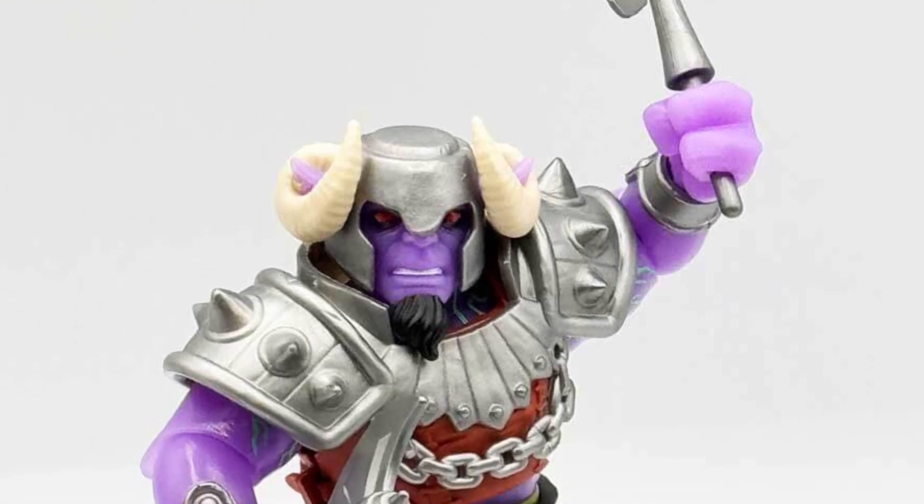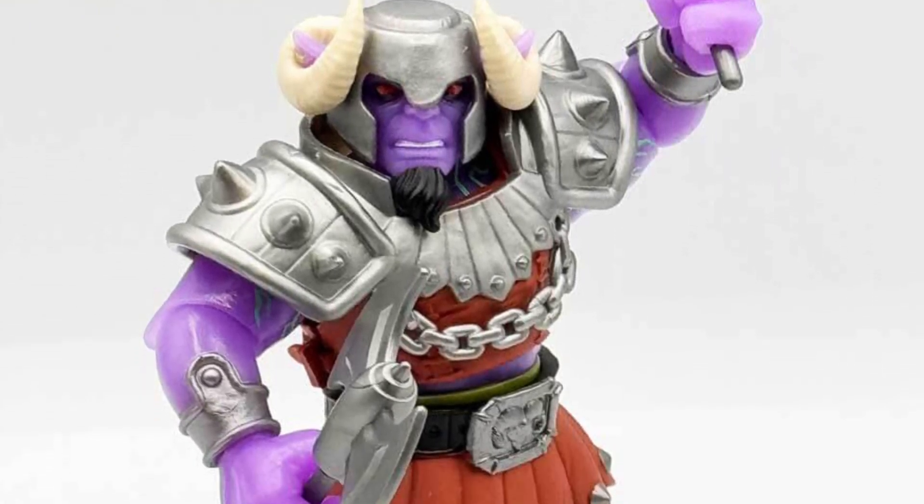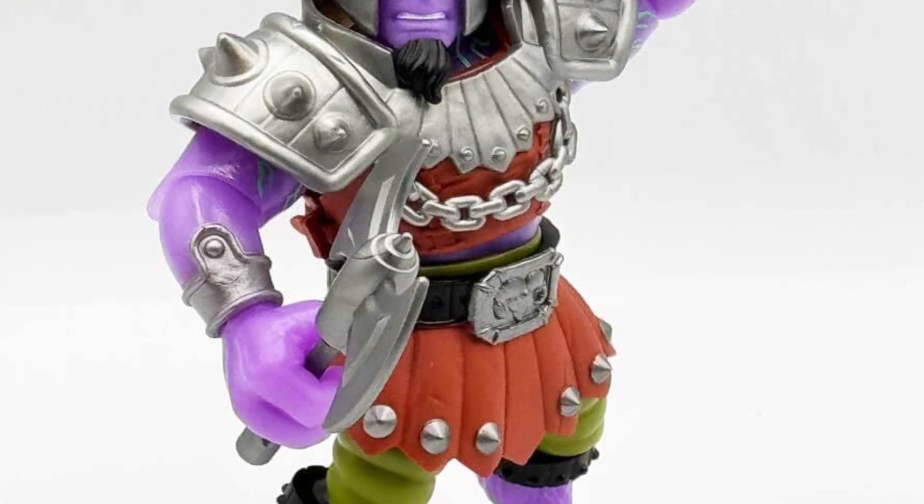Check out more over on Toy Habits. He goes way more into detail than I can, because he's just that good.